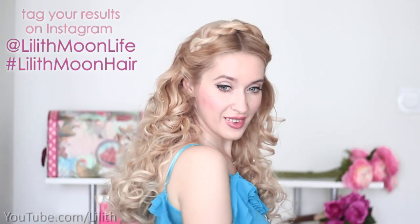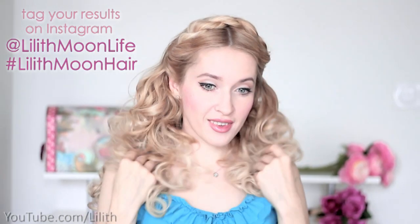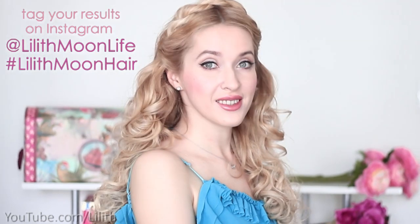If you enjoyed this video give it a thumbs up and leave me a comment. I love seeing your recreations on Instagram, so feel free to tag me at liliesmoonlife or liliesmoonhair. Thank you very much for watching and I'll see you in my next video. Bye!